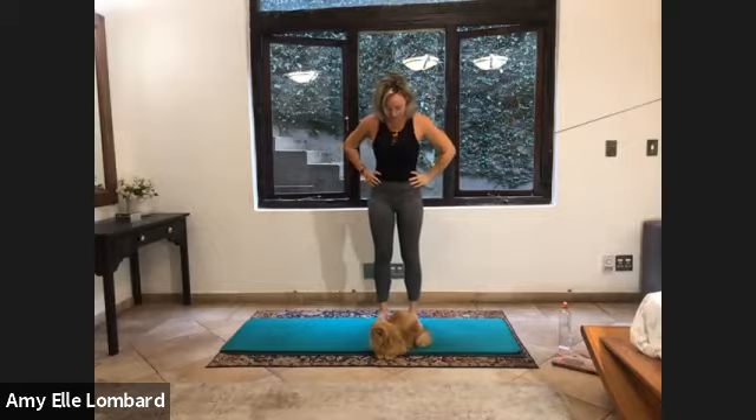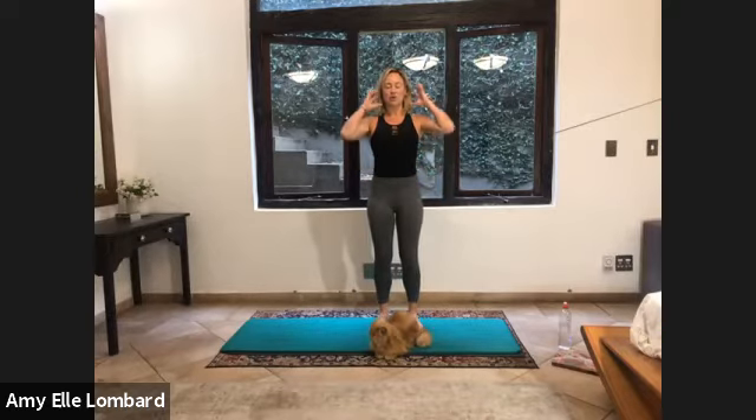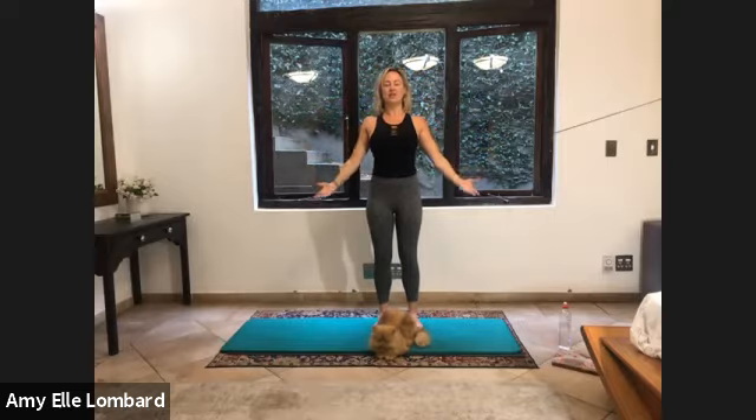Let's just warm up a little bit. Feet hip distance apart. Shoulders drawing nice and wide. Feel like you're lifting up from your pelvic floor. You're lengthening your tailbone. You're growing tall through the back of the neck as if your ears are being pulled up to the ceiling. Fingertips are reaching down. I'm going to take a deep breath in here. As you exhale, I just want you to lift up from the pelvic floor, closing into your belly, closing your ribs.